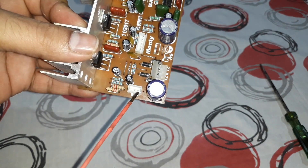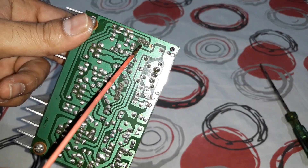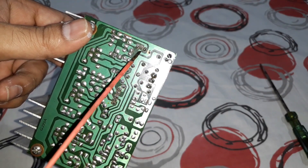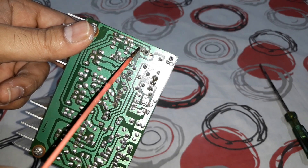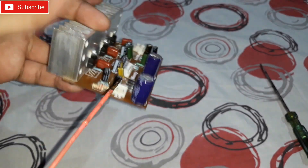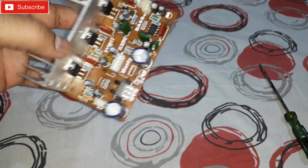On this side you can see the speaker connections. There are three pins — the middle one is the ground, as you can see from the ground line. One outer pin is for one channel and the other is for the other channel — left and right channels. That's the speaker connections.